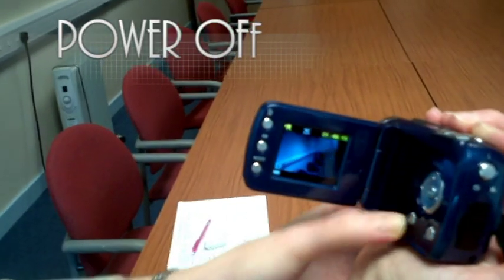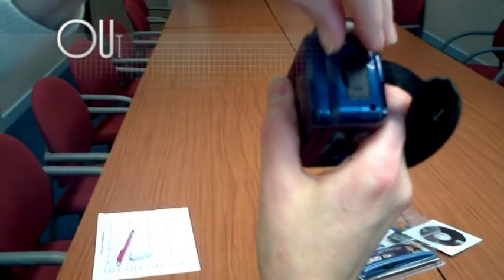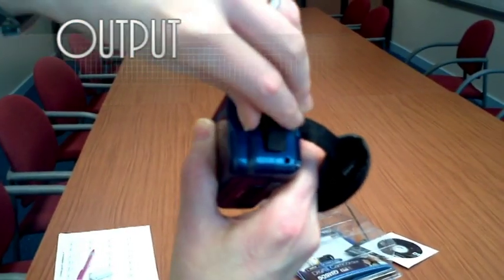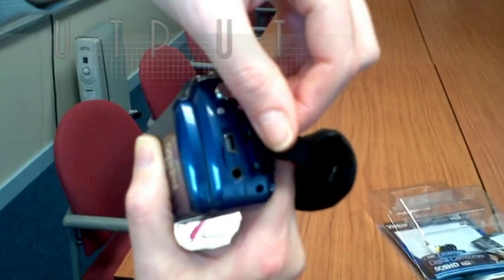When you've finished with the camera, power off and consider removing the batteries if you won't be using it again for a while. If you don't have a card reader, there's a mini USB to connect your PC. There's also video out for direct playback on a larger screen.